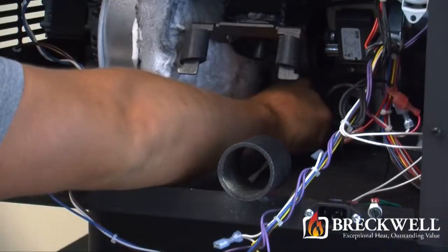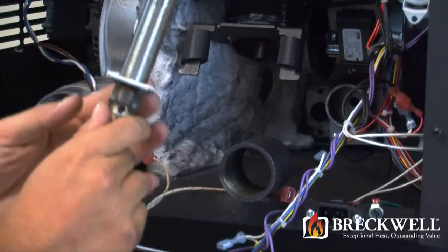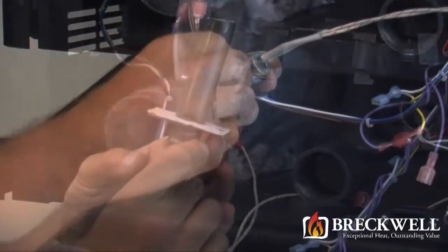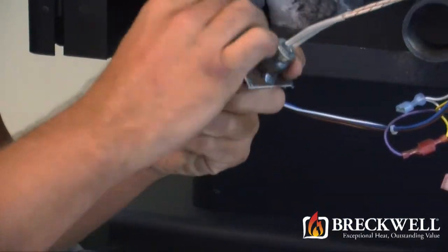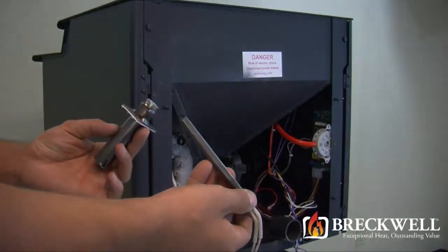Once the bolts are removed, the igniter module and igniter housing will easily slide free from the stove. Then, using your allen wrench, loosen the set screw on the back of the igniter module. This will allow the igniter module to slide free from the housing.